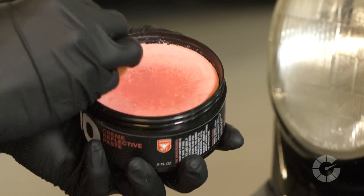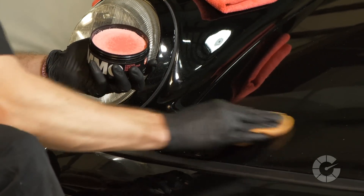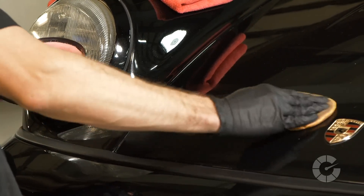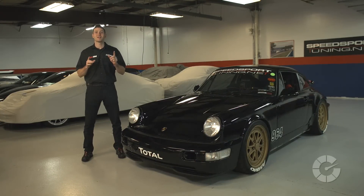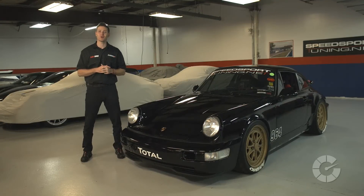Once the paint chip is protected and fully cured overnight, be sure to add your favorite wax or sealant to help repel water and minimize the chances of seeing rust down the road. The size and depth of the chip will dictate the amount of paint used and the time required for the job. But remember, this is considered a band-aid in hopes of protecting your paint from future rust, and if done correctly, can also help hide those unsightly rock chips.